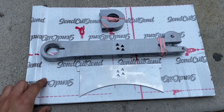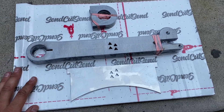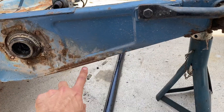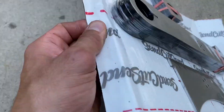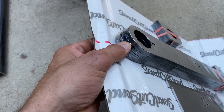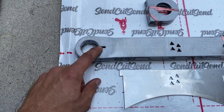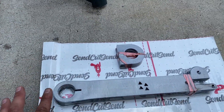These are the swing arms that I designed on my computer, sent to SenCut, and they cut them out for me. These are the mounts I'm going to weld to the frame on the thick part. There are four of them so I can make two swing arms. I also have these middle brackets that go into the sleeves and then into this one-inch pipe to create the whole system.